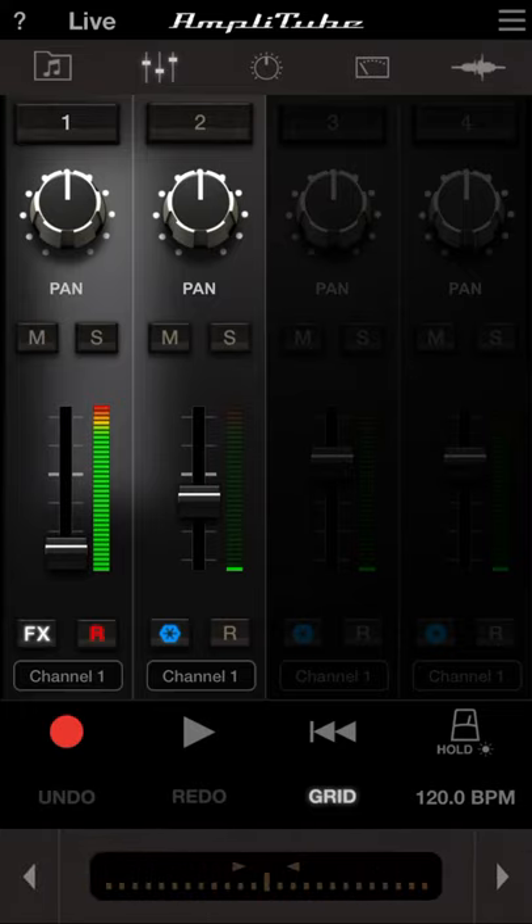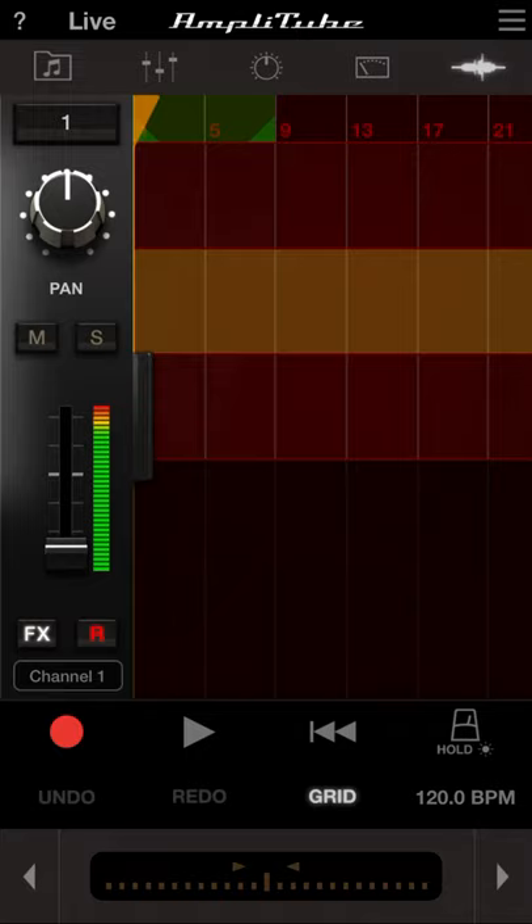There's also a tuner so you can tune your guitar. If you push on the upper right, it shows your recording interface similar to GarageBand — you get the waveform view where you can make adjustments. You can set your beats per minute for the metronome and add effects into the recording.